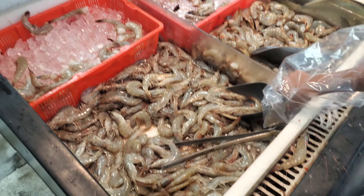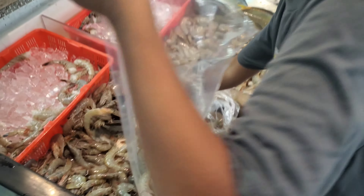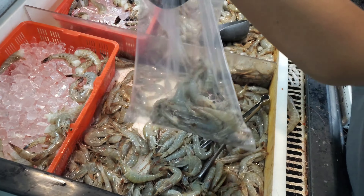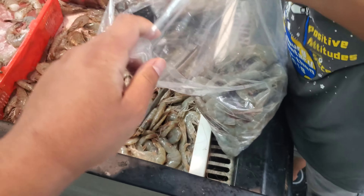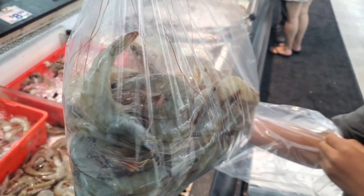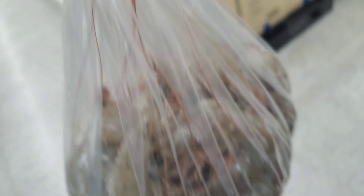Shrimp on sale — head-on shrimp. All right, one scoop, keep going, two scoops, keep going. I need to make it for a lot of people, so I need quite a bit. Keep going, maybe one more scoop. All right, that's good. So we got about $11 worth.